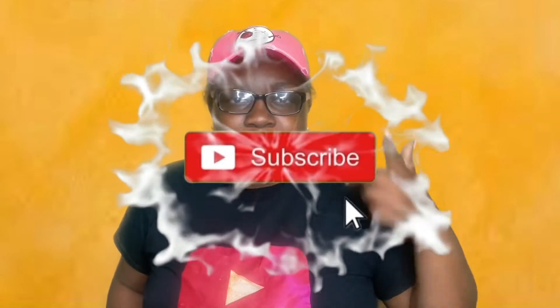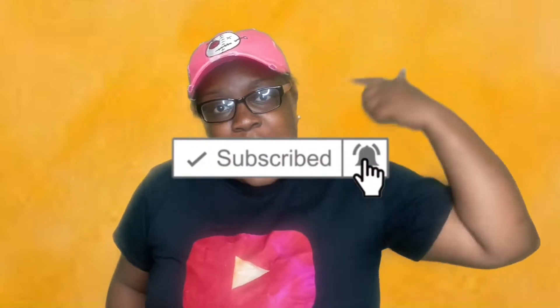Hey y'all, it's your girl Kim and I'm back with another banger. Today in this episode I will be doing a Vickie Cathy Bun only using orange products. Before we get started please like, comment, and subscribe, and ring that notification bell. Let's just get right into this banger.